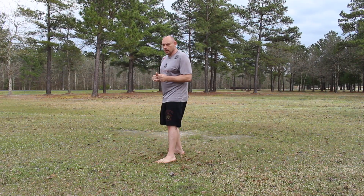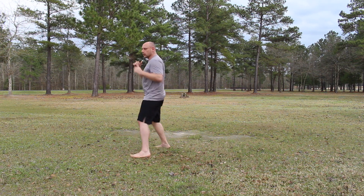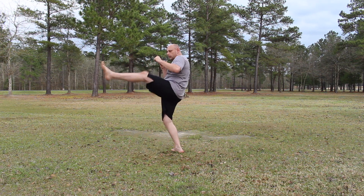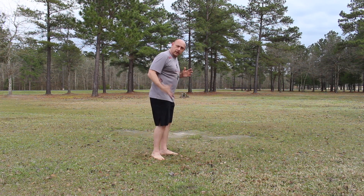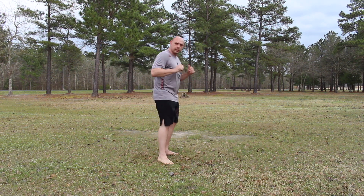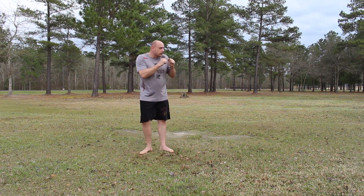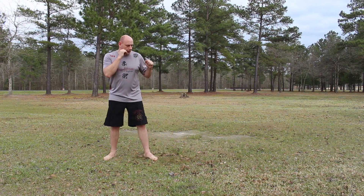Now we get into the fancy ones: front kick into spinning hook kick. Front kick, plant, turn, spinning hook kick. The side kick is here, and the hook kick hooks into the target. Front kick, plant, turn, spinning hook kick.